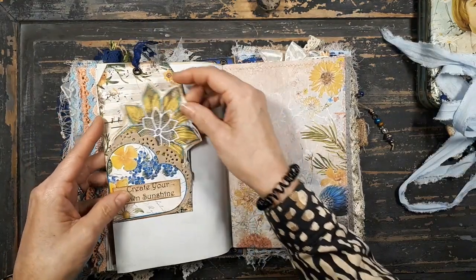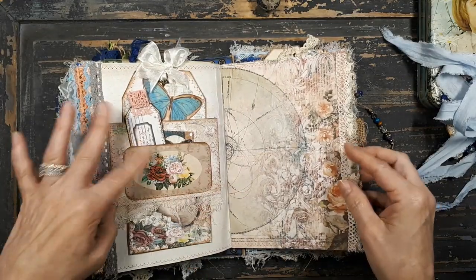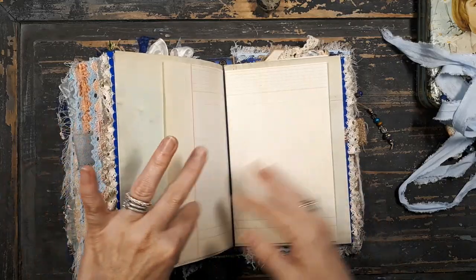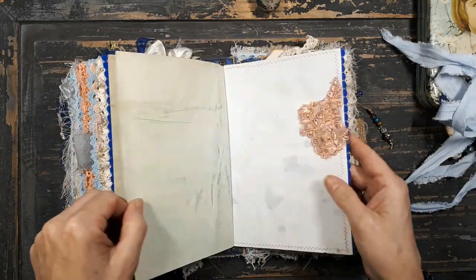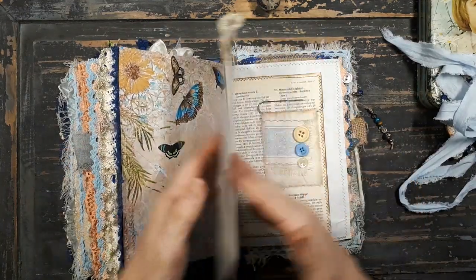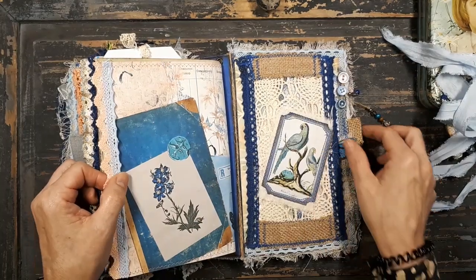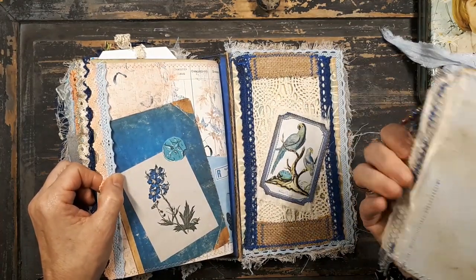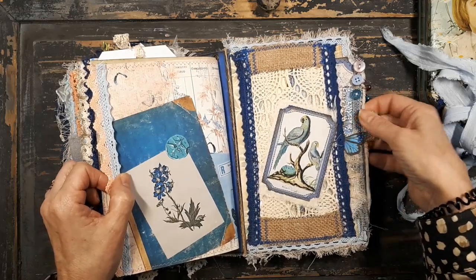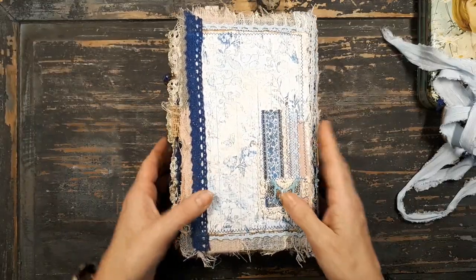This is from the collaboration kit I did with Rachel from Rachel and Bella Crafts. Different kits are in here - regal birds, some ledger, applique, and one of the tags. These are also made in a video. And this is a large ticket that I used as a tag. And it slides in here.